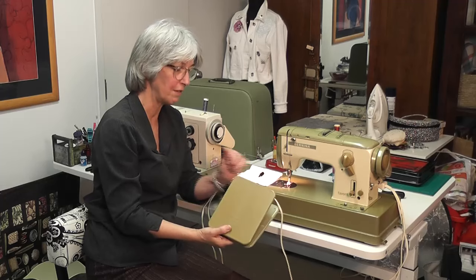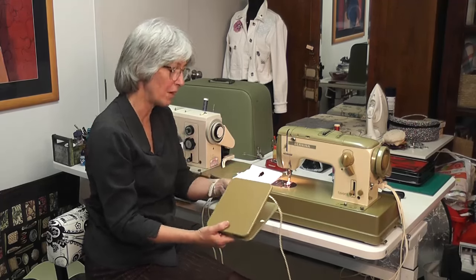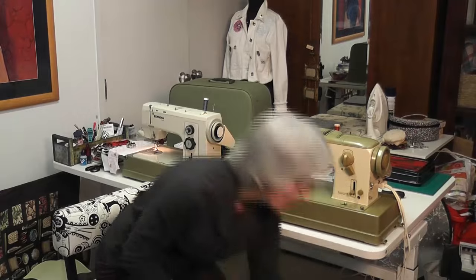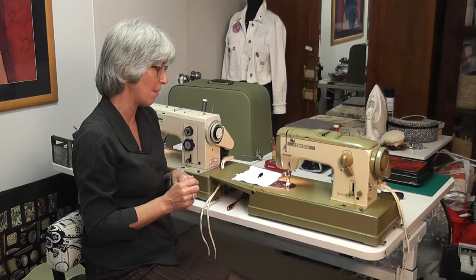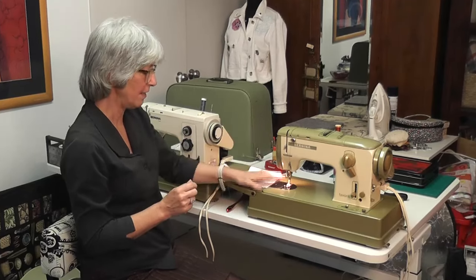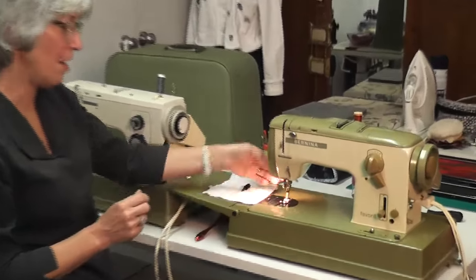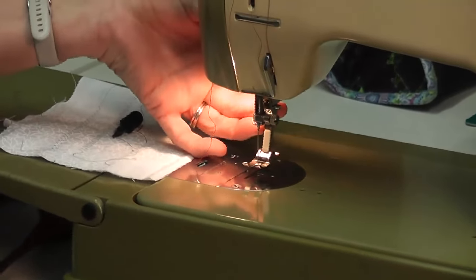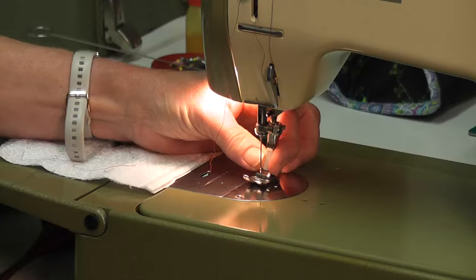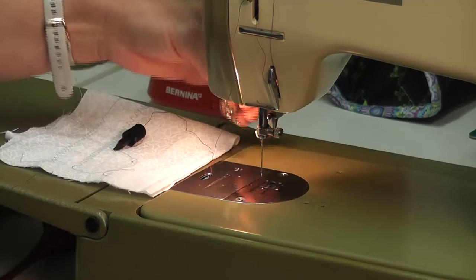So that's the foot control for the 740. The other thing I wanted to show you — when I showed you how to oil it, you can also clean your machine at the same time. I've got my foot down, I'm going to lift my foot up. There's a little lever at the back; I'm going to lift it up and take my foot off. I'm going to turn the machine around to show you shortly.